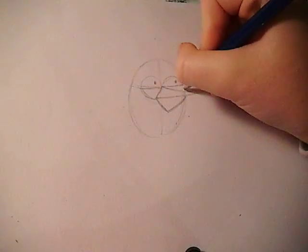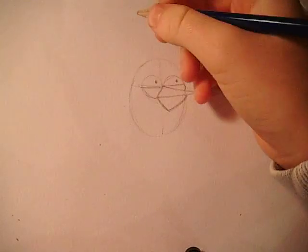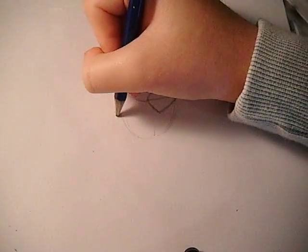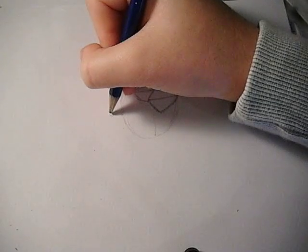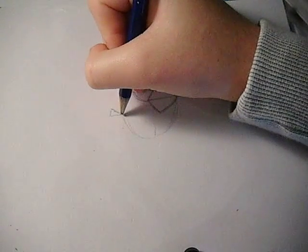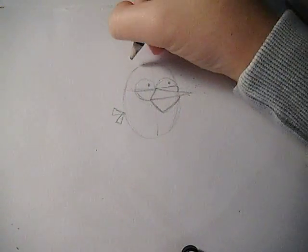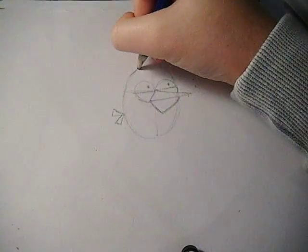And then afterwards you can just draw its tail right here, and then also another tail right here. And you'll also have to draw its poof, so the poof will just come round like this.